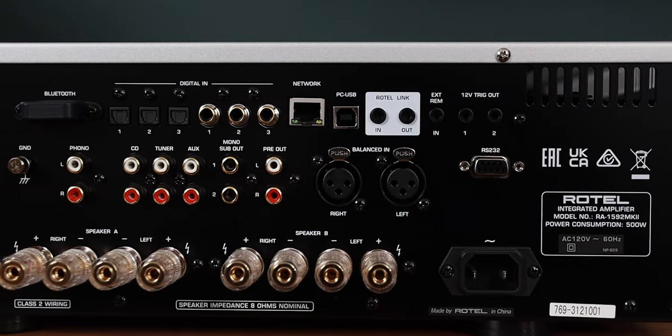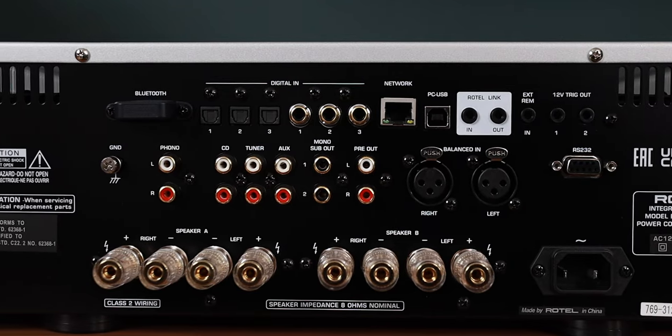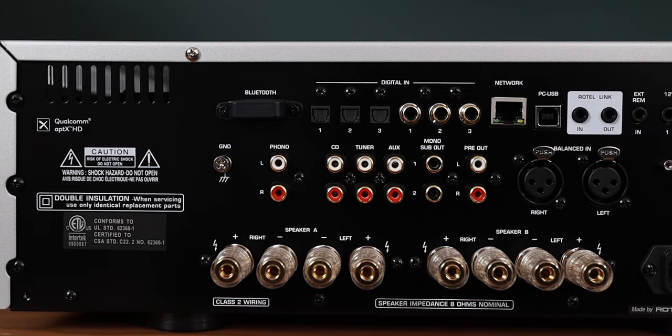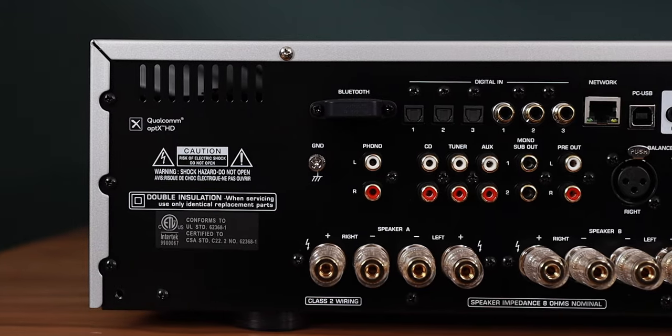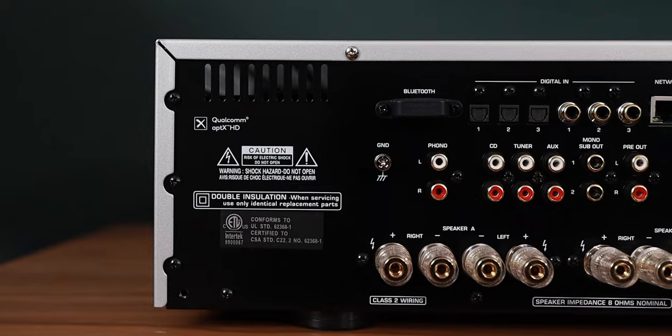This amp ticks almost all of the boxes. It's got tone controls, dual sub-outs, home theater bypass, 200 watts Class AB into 8 ohms, 350 into 4. It also has a wealth of connectivity on the back: three RCA inputs, a pair of balanced XLR inputs, three coaxial, three TOS link, a USB audio input, a moving magnet phono input, Bluetooth AAC and aptX, ethernet for system updates, RS-232 for integration with automation systems, and two sets of 12-volt trigger connections.